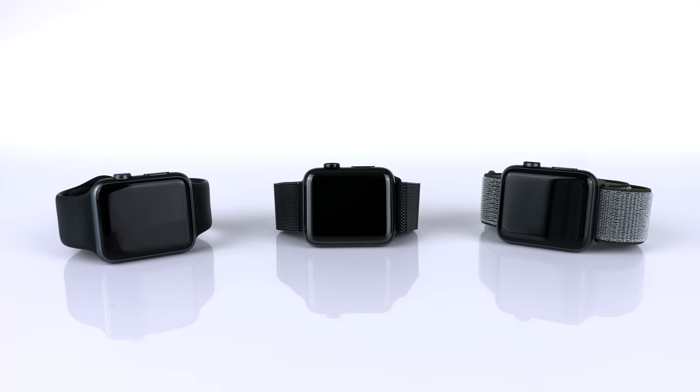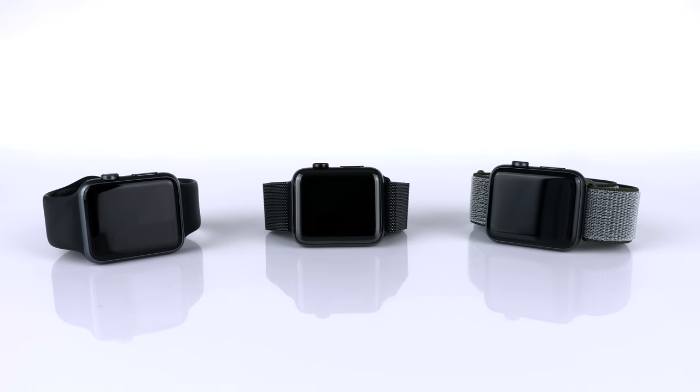If you have an Apple Watch Series 0, 1, 2, or 3, no one would be able to tell the difference between them, because they look pretty much identical. The only design difference between them is that every new model is quite a bit thicker than the previous one.